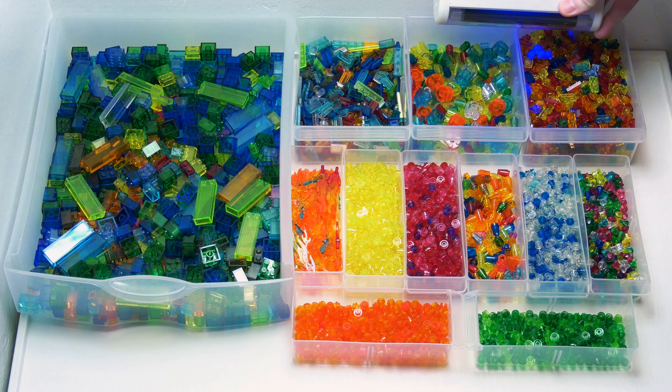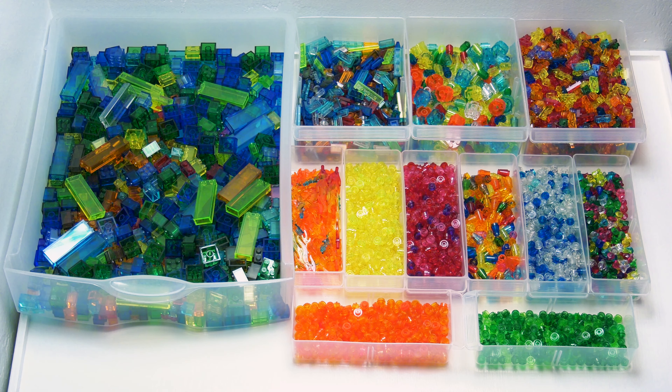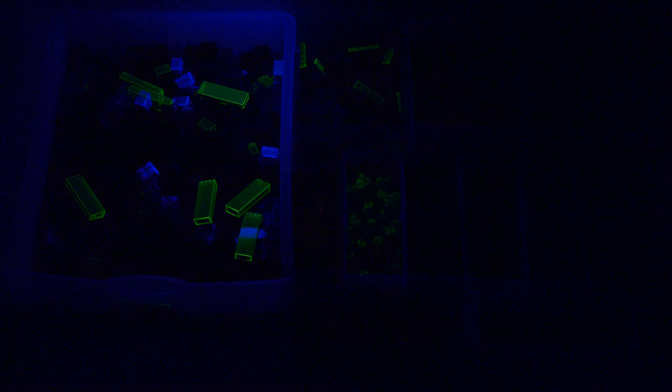As you can tell, you can see some are glowing. We've got to turn off the big light to find out, so let's see what it looks like.